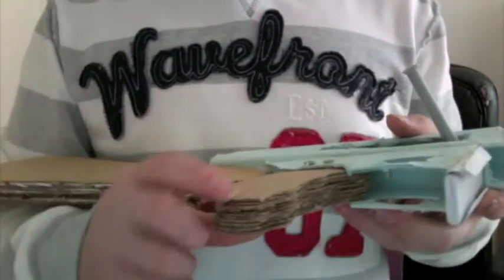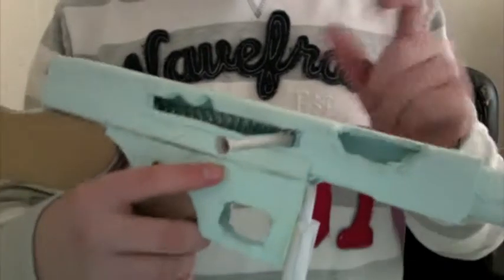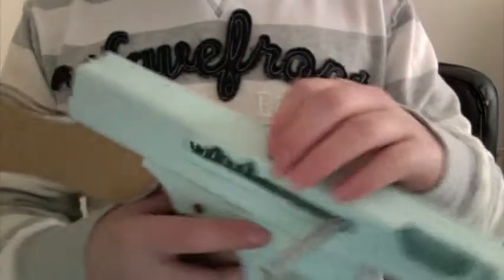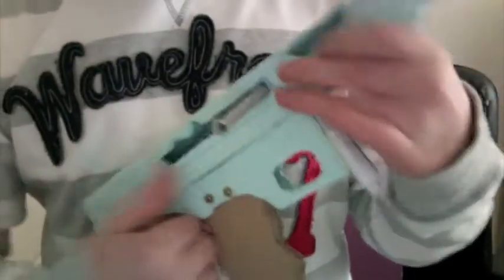I've put about five days into it so far. It has the pistol grip, which is the 1928 version, and the 1928 stock. The receiver is made of paper, but hardened — like taco 94 or whatever — and it's about five millimeters thick, so it's pretty thick.